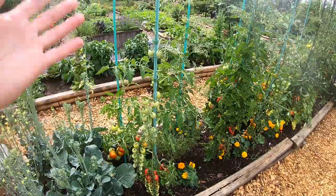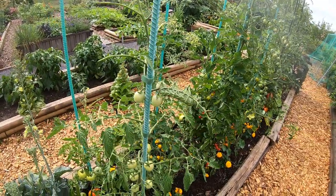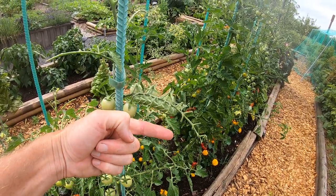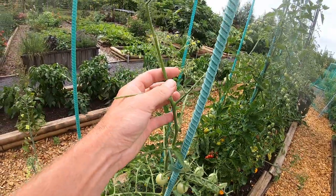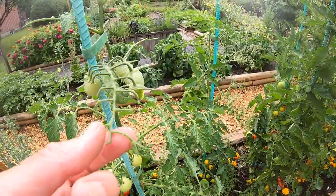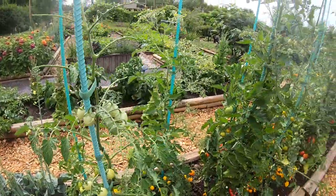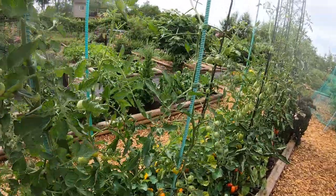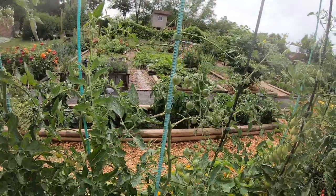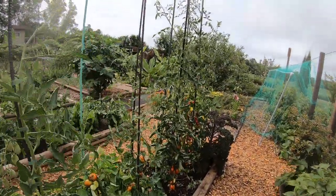Here's another one — I've got a couple tomato hornworms here. If you can see this giant thing, it's probably bigger than my finger. You can see it's eating all the leaves off the tomato, and this one is actually eating a green tomato. I'll take care of him later. This is the other one that got defoliated by the tomato hornworm too.